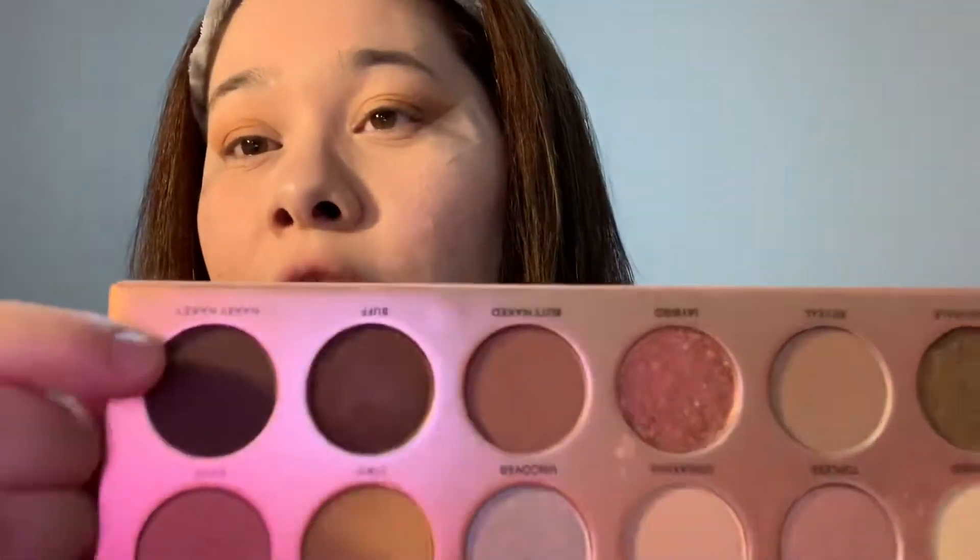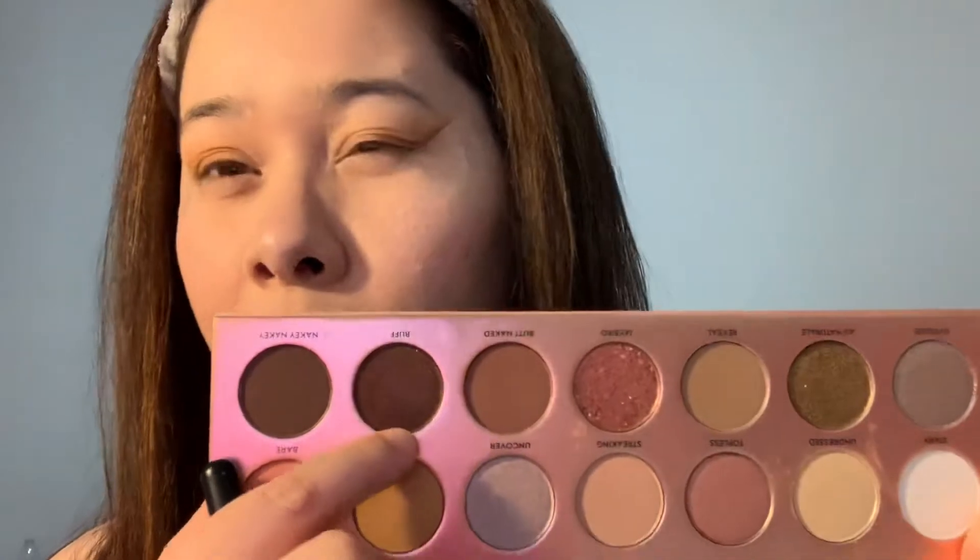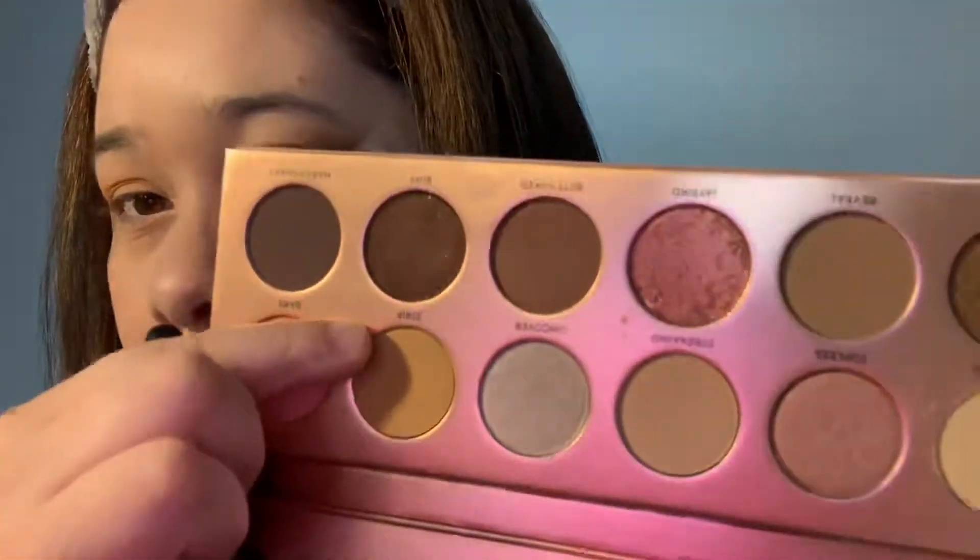I like this brush from Morphe — it's kind of pointy — and I'm gonna grab the color Nakey Nakey, just a little. It's a dark brown but it has shimmers in it. I don't know if you can tell, but just a little.